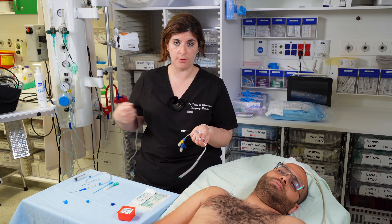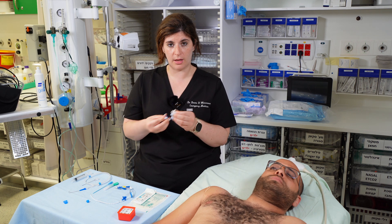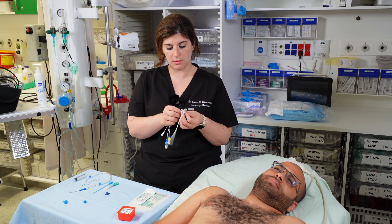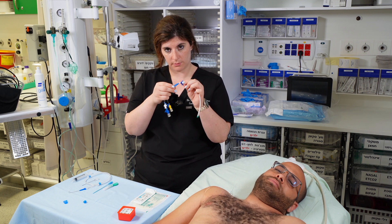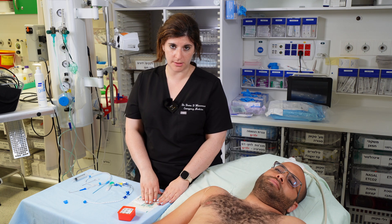Once your line is in, pull the wire out. The holder piece keeps the line in place if you haven't threaded it all the way in — place the white piece on the line itself and lock it in place with the blue piece. Once that's done, sew the line in and place a dressing.